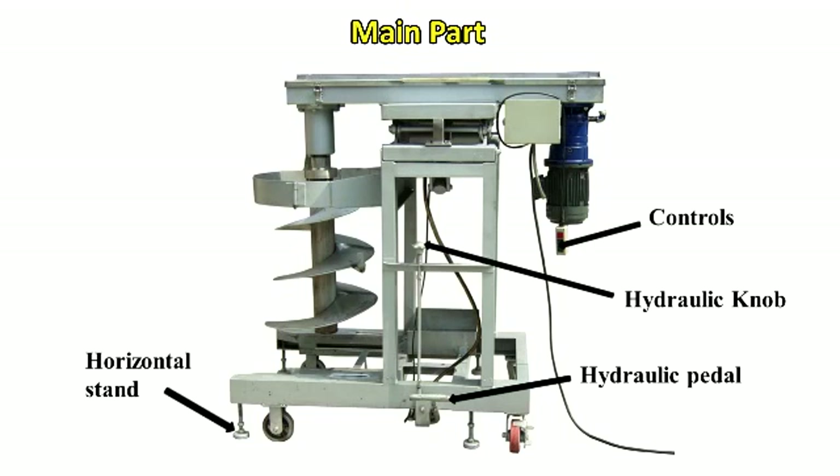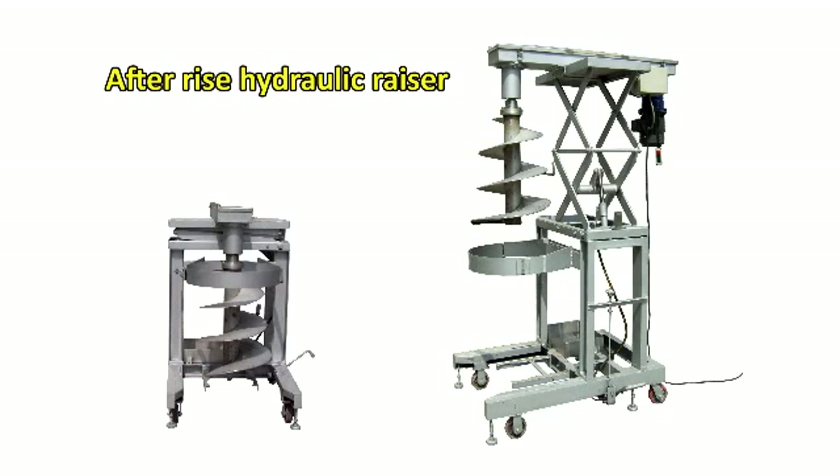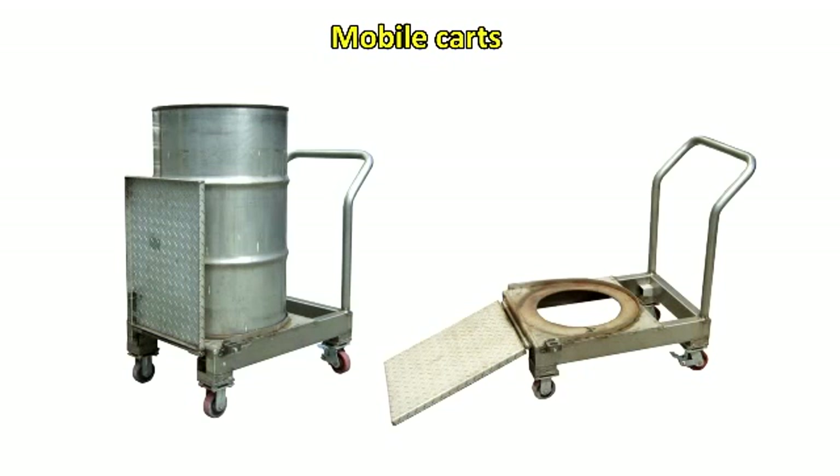The hydraulic pedal and hydraulic knob serve as the main controls. There is also a horizontal stand and an after-rise hydraulic razor for lifting operations.